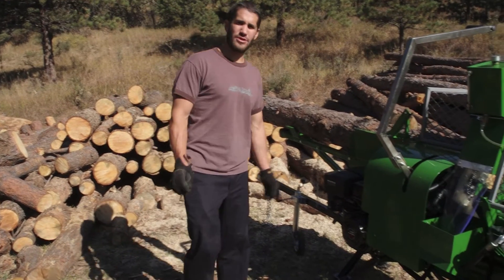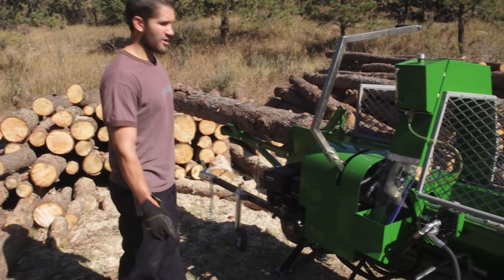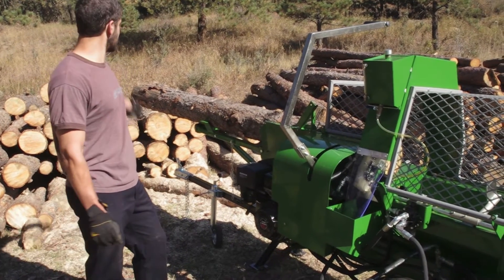This is the 15-ton Timber Champ wood processor. I'm going to go through all the features of it and then we're going to split this pile of wood behind us.